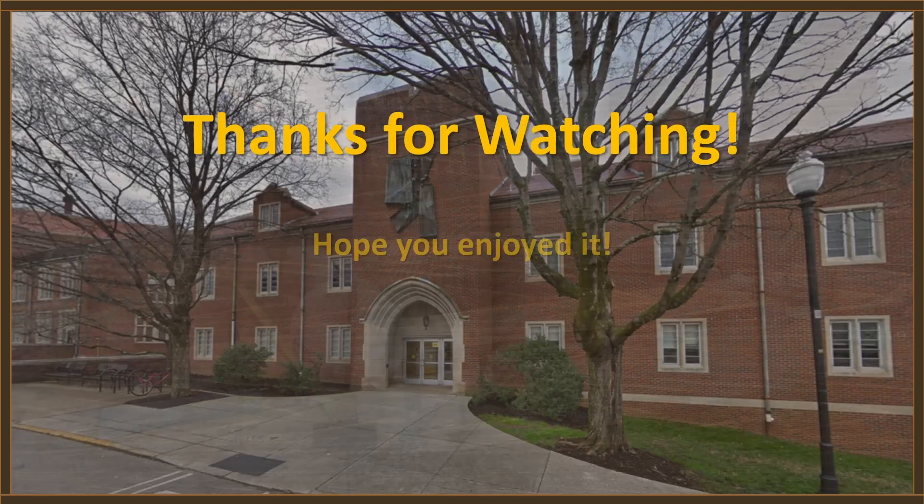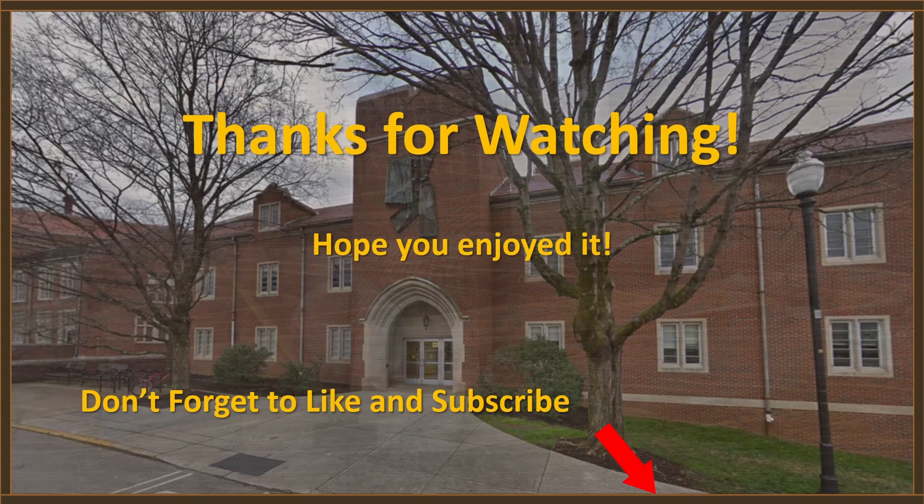Hey, thanks for watching. I hope you guys enjoyed it. Don't forget those little buttons down there. With that, we'll see you guys on the next one.